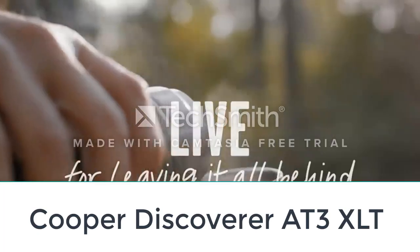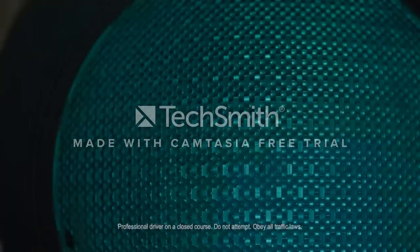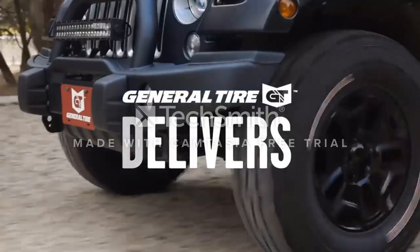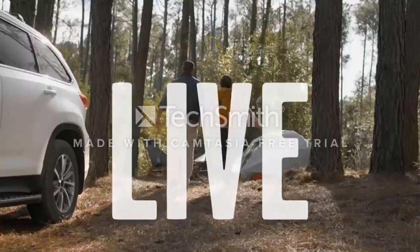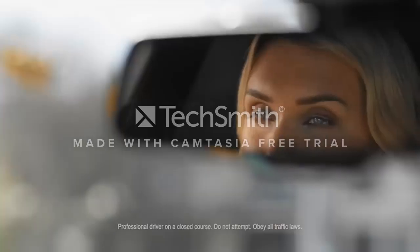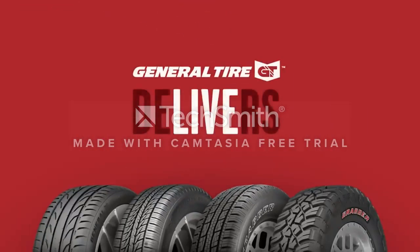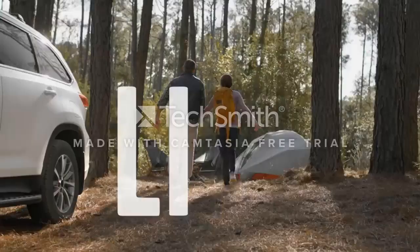Number one: Cooper Discoverer AT3 XLT. The Discoverer AT3 XLT is one of the few all-terrain tires designed with light trucks in mind. These versatile tires perform well on all surfaces and in all weather conditions. A rugged traction shoulder offers extra off-road protection. The tires are durable and handle large loads, so towing is not an issue. Cooper's even-wear arc technology gives it a good chance of lasting up to 60,000 miles.